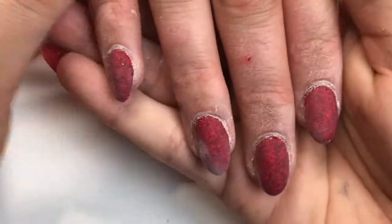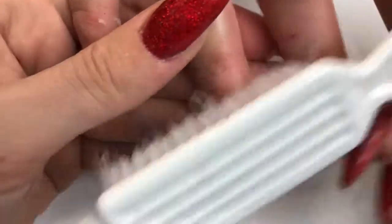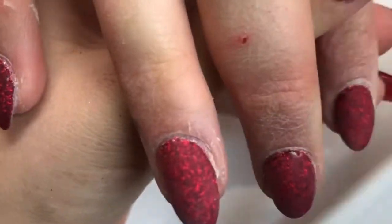Just going around making sure they're all nice and smooth, and checking my client is happy with those before I carry on. Going in with the dust brush and getting rid of all that dust that's built up from filing around that cuticle area.